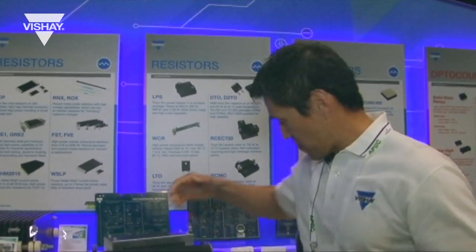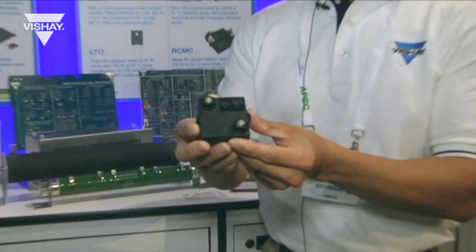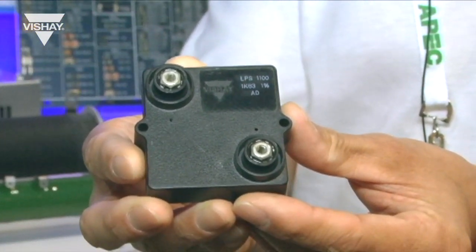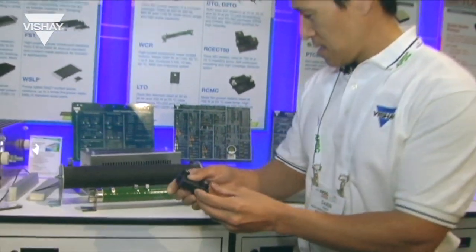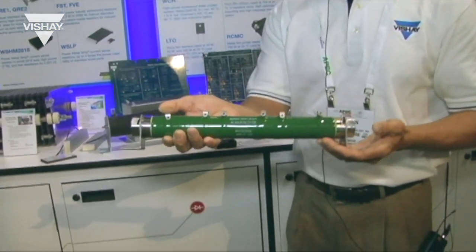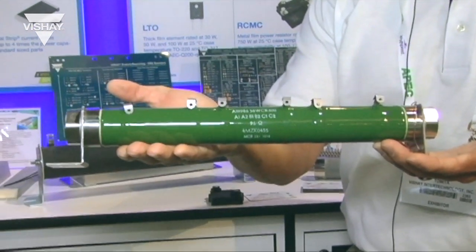Just for your information, this is the package size of our LPS package — it's 2 inches by 2 inches square, about an inch high. And to give you an idea of our WCR package, this is the WCR package, and this is 2,500 watts.